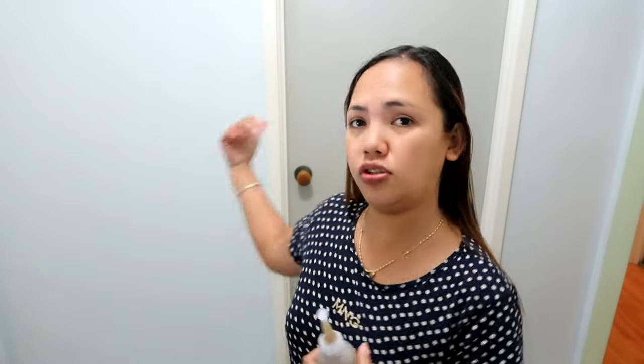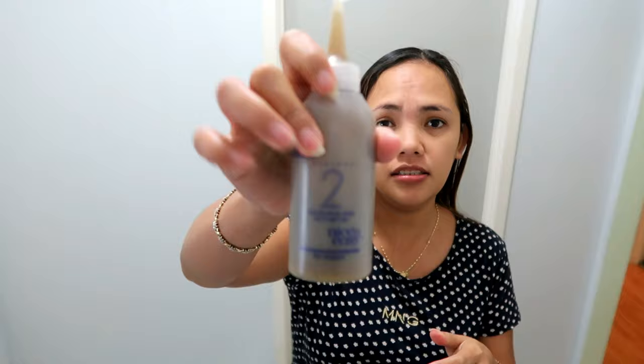So mag-start na tayo - dito lang tayo sa laundry namin, so andito lang, toilet dyan. Ayan na siya guys. Parang talaga - tingnan ninyo yung kamay ko, ang pink kasi nga ang ginaw! Tapos namix na natin siya - i-yog-yog mo, i-yog-yog mo.